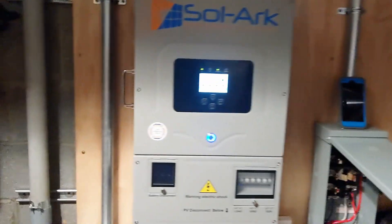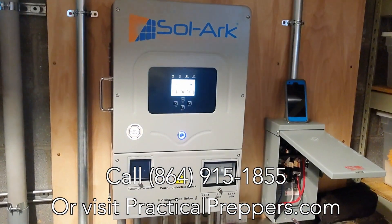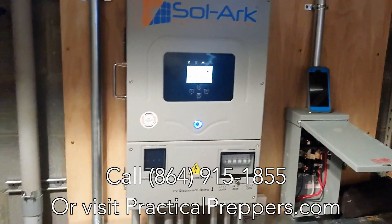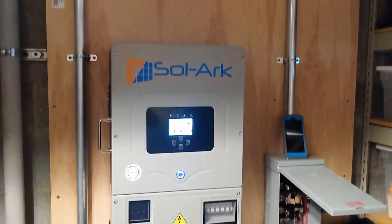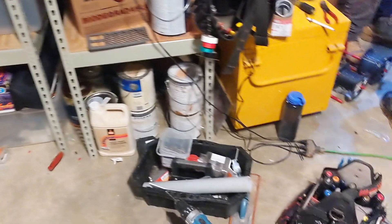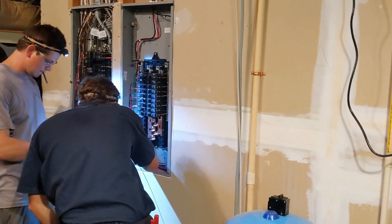If you need help putting in a system, whether it's DIY or you want us to come install it and you're within five or six hours of where we reside, we'd love to talk to you. Send us an email at info@practicalpreppers.com, or PM me on YouTube, Facebook, LinkedIn - we're there. One more system down. The biggest challenge of this one was the thousand-foot ditch - it was really 800 feet. We had four number-six spools and we had 10 feet left over on the thousand-foot run. That was awesome.